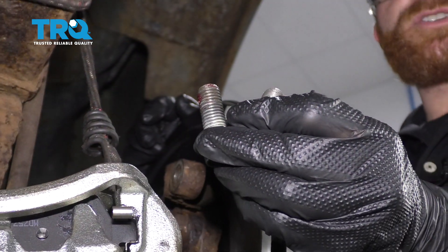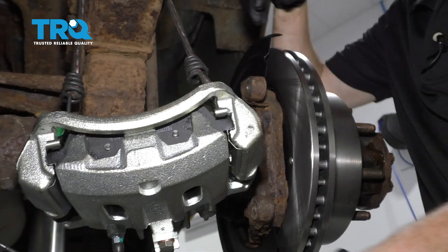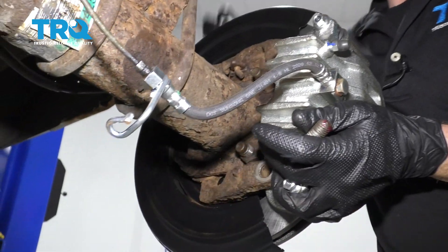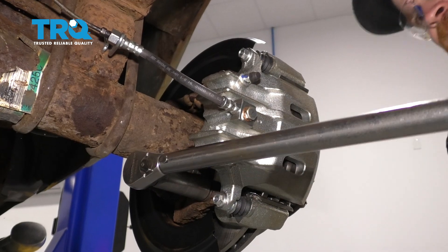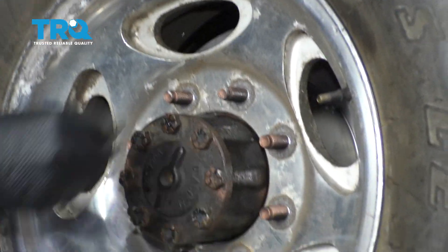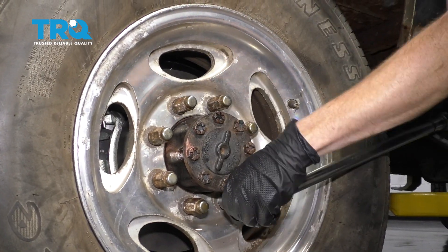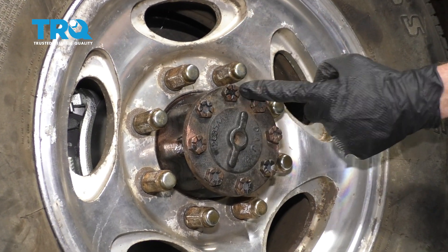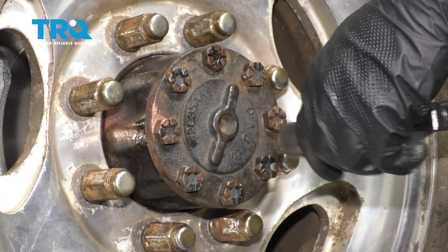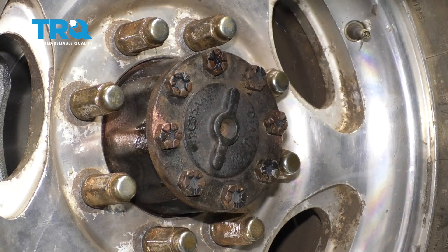Now we're going to take our two caliper bolts, make sure the threads are clean, and add a little bit of red thread locker. After that, grab your caliper, slide it over here. We'll snug them up and then torque the bolts to 150 foot-pounds. Let's get the wheel up on here. Start all of your lug nuts, we'll snug them up and then torque them to 165 foot-pounds. Now that we have the wheel torqued, let's continue on to tightening all of these bolts. We're going to torque these to 80 foot-pounds.